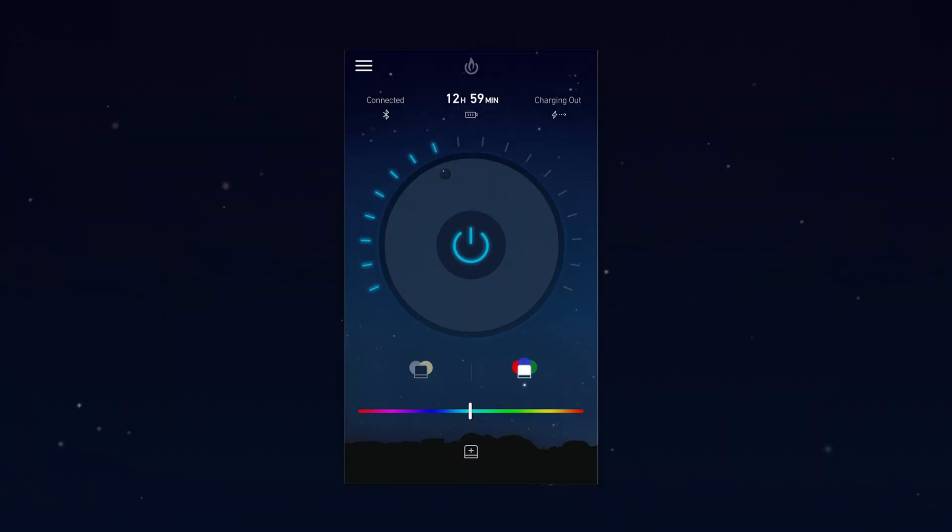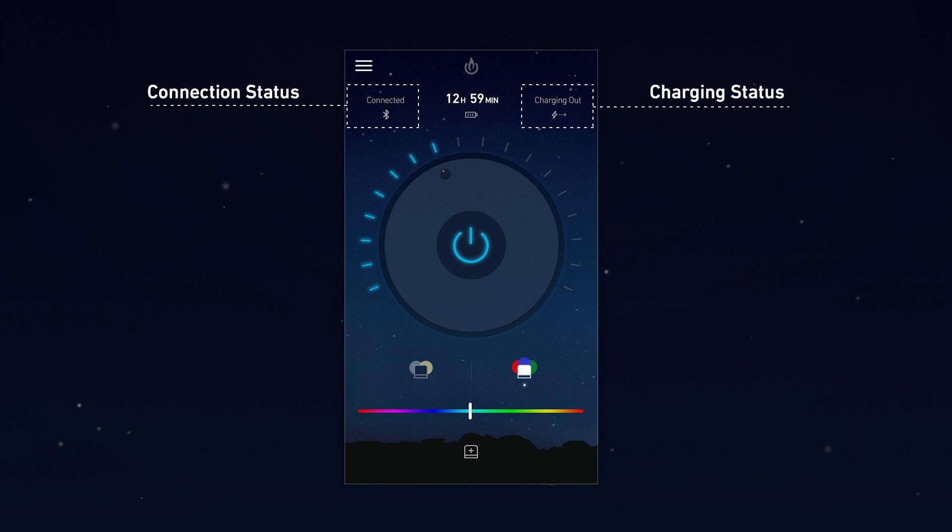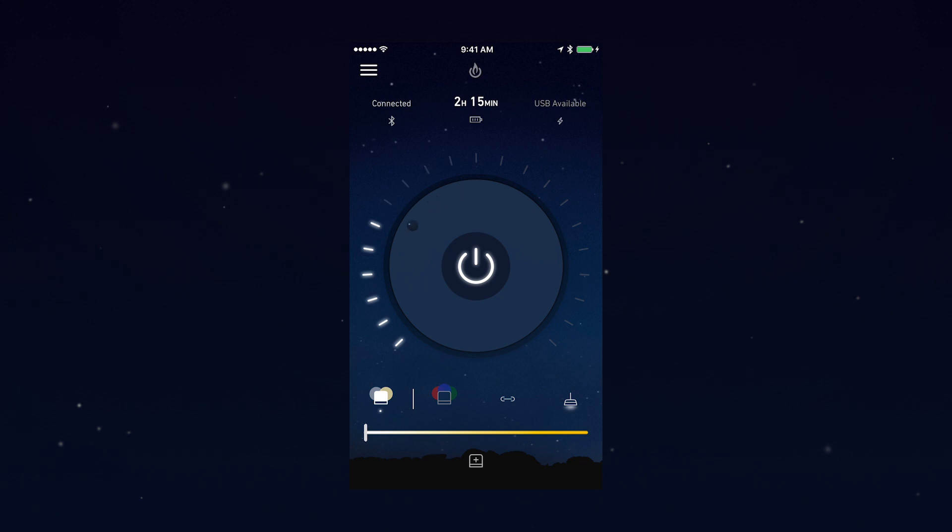Up at the top of the app is where you get feedback on what's going on. It'll show you your connection status, if you're charging, and display real-time battery life so you know how much juice you have left. If you're looking to conserve energy, you can dim, disconnect lights or devices, and the dashboard will recalibrate to let you know how much light you've got left.